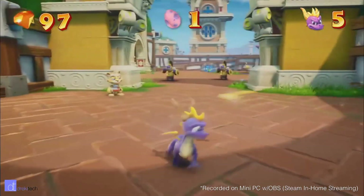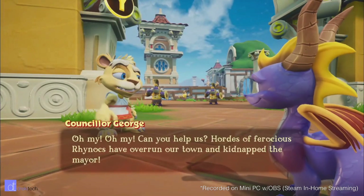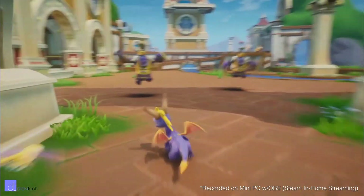What does work quite well, however, is Steam in-home streaming. So if you combine this computer with a more powerful desktop PC, you can use Steam to remotely access your game library on the big screen.